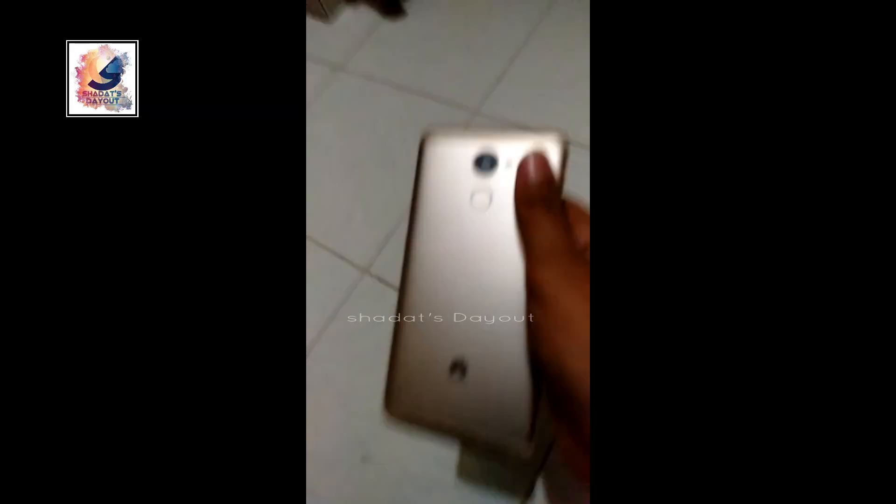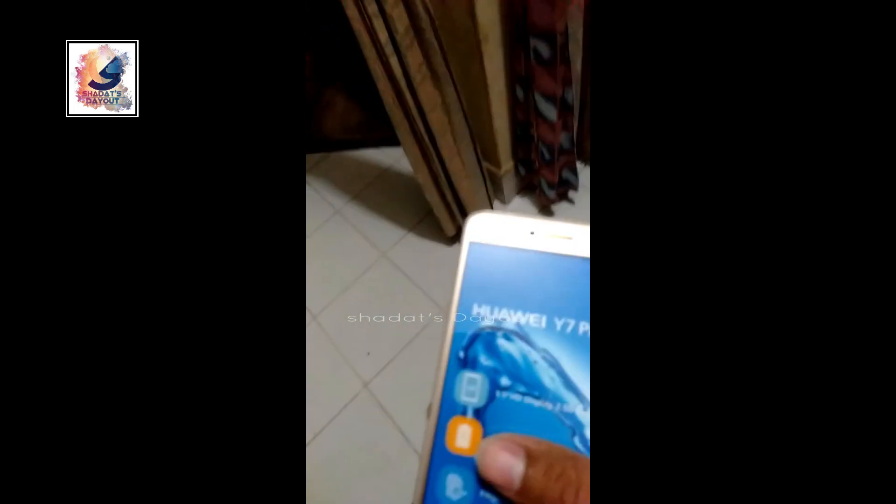So ready, one, two, three. Wow, the phone is nothing. Actually the phone is good.